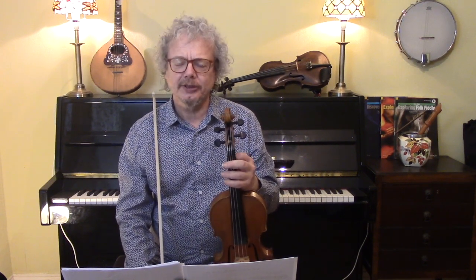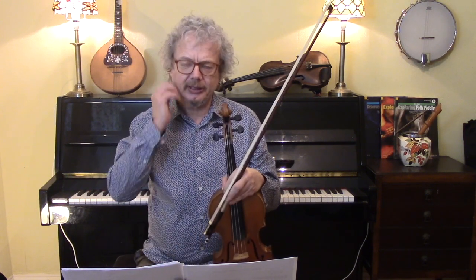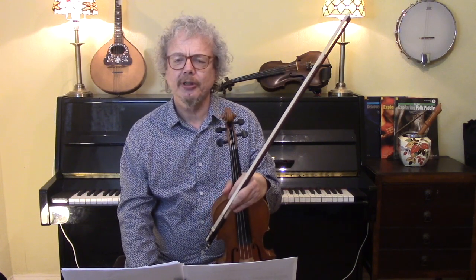In this lesson I'm going to explain: first of all, what is the scale of sixths; secondly, why is it so useful; thirdly, how do you do it; and fourthly, I'm going to give you a series of exercises to help you get better at it.